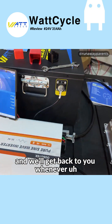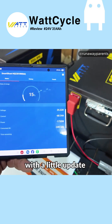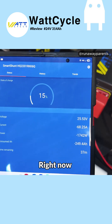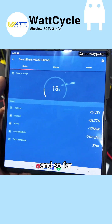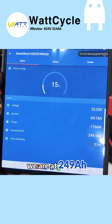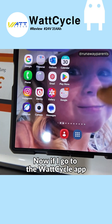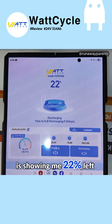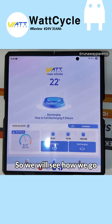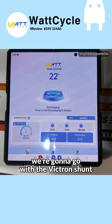We're going to let that run and we'll get back to you when we have some results. Here's a little update on the capacity test. Right now I am showing 15% left on the Victron shunt, and so far we are at 249 amp hours with 37 minutes left. If I go to the Watt Cycle app, I'm getting a slightly different reading — it's showing 22% left. We will see how we go, but as of right now we're going to go with the Victron shunt.